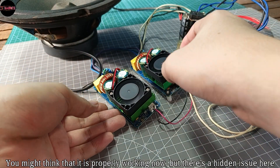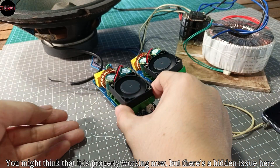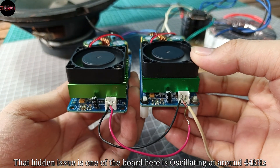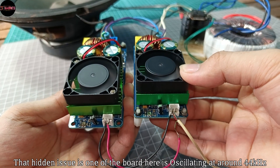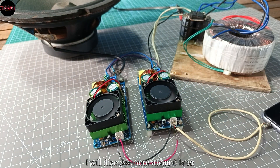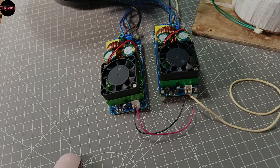You might think that it is properly working now, but there's a hidden issue. One of the boards here is oscillating at around 44 kilohertz. I will discuss more about it later.